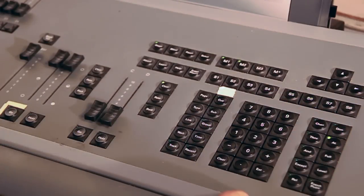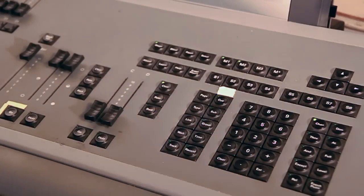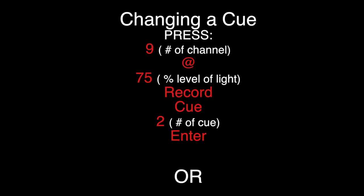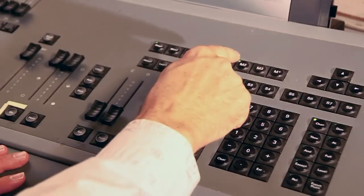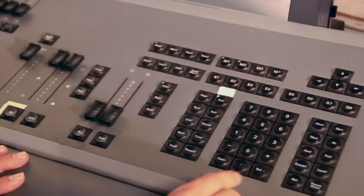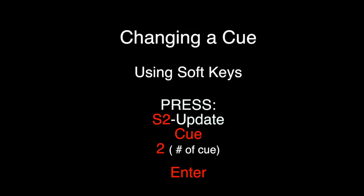During rehearsals, let's say the director decides that in Q2 we took channel 9 to 0 and she'd like to have 9 back in. So we put 9 at 75%. You can just say Record, Q2, Enter — but any changes you made, for instance on number 9, stay highlighted in red. What I'd rather do is use one of the soft keys, the S keys. There are eight soft keys. I'm going to say Update Q2, Enter. When I do that, it records 9 at the correct level, but it also releases it.